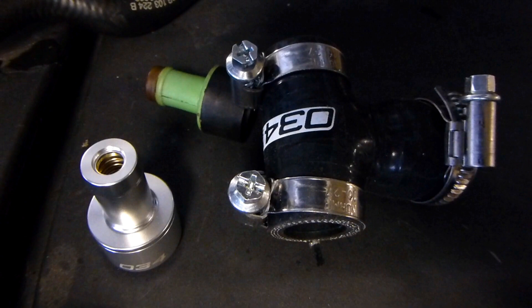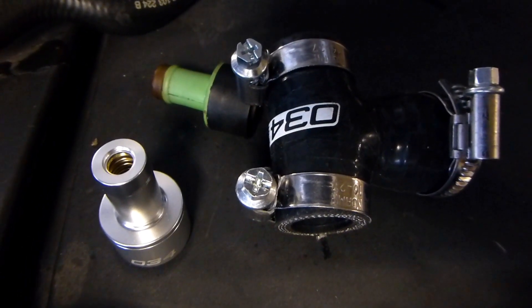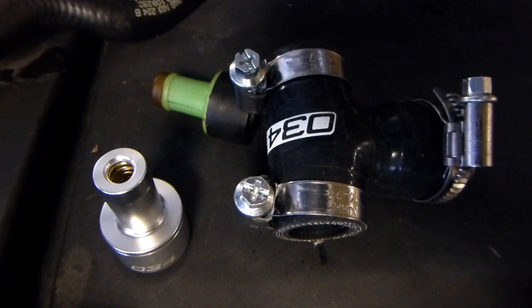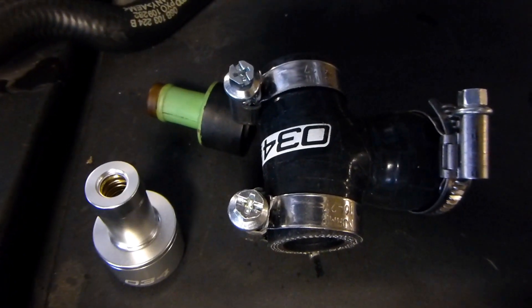Thank you for checking out this 034 Motorsports solution to replace the PCV valve on your Audi or Volkswagen with a 1.8 liter turbo engine. I will see you next time.